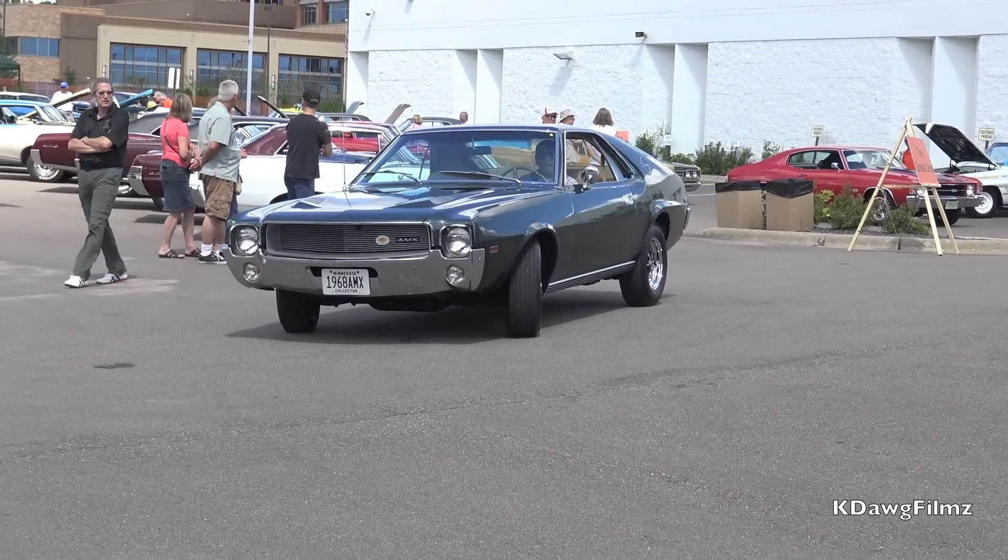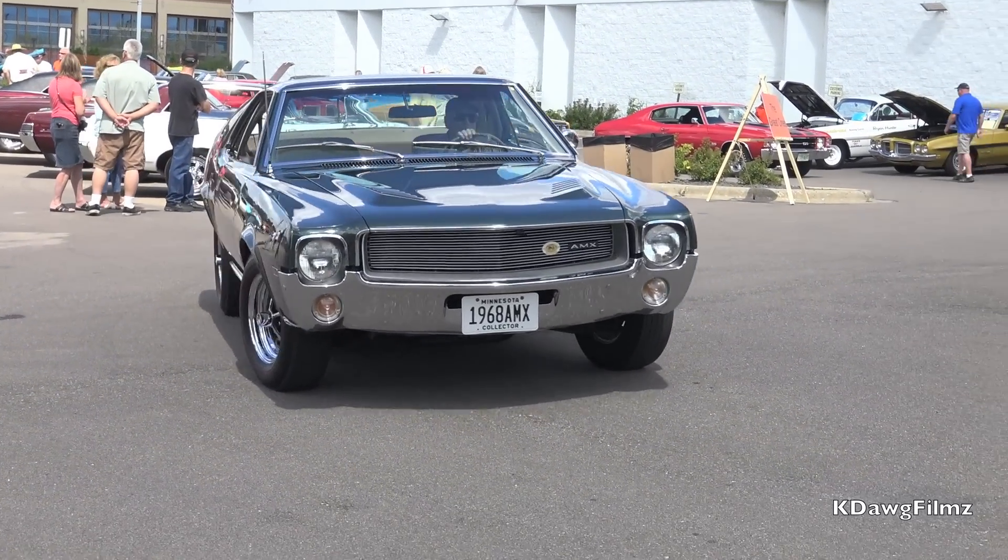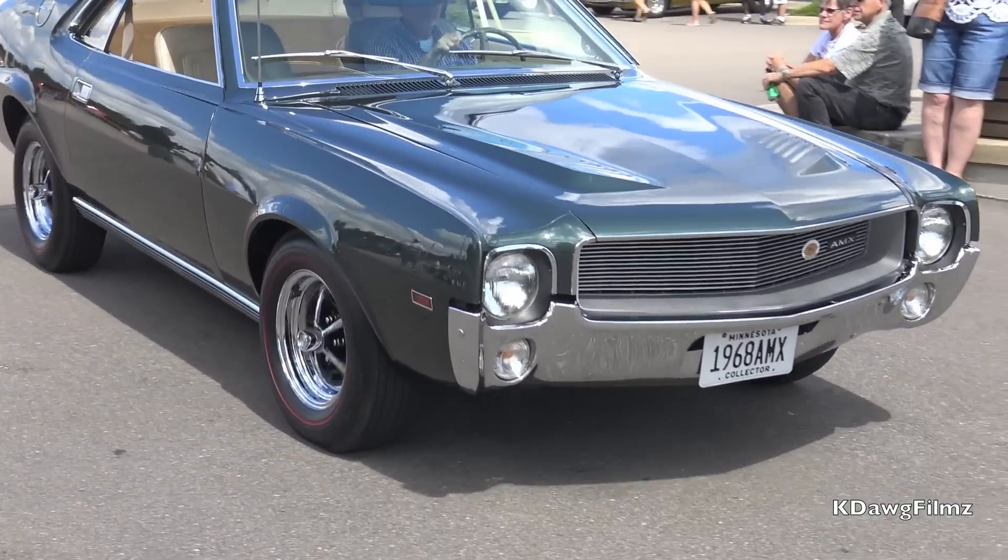I was thrilled in 1968, and I'm still thrilled to have it now in 2016. Thank you.